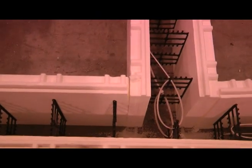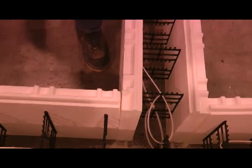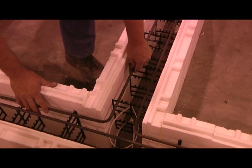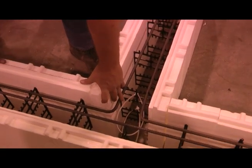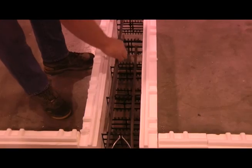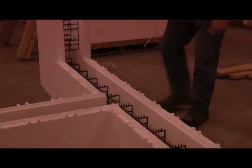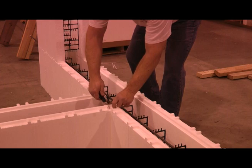Place a small bead of low expansion foam in the corners, as shown here. Place two pre-bent 90 degree rebars in each row. Using a knife, cut off the interlock roughly 3 inches back from the intersection.